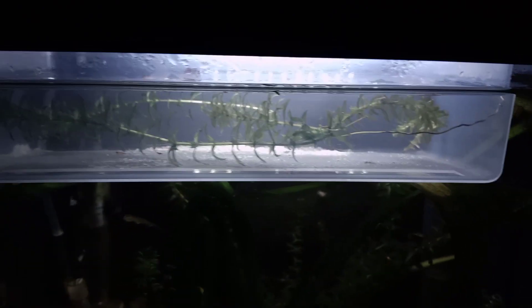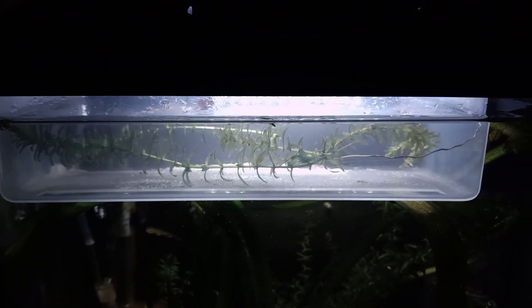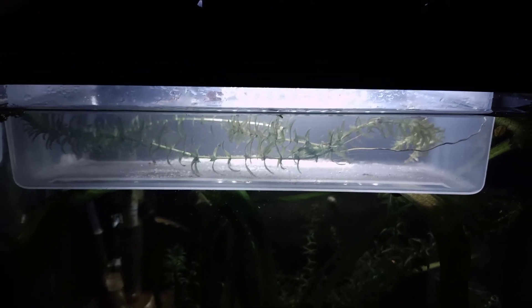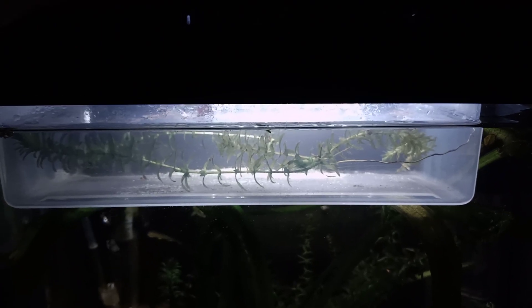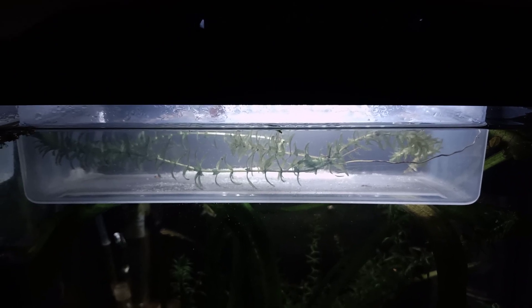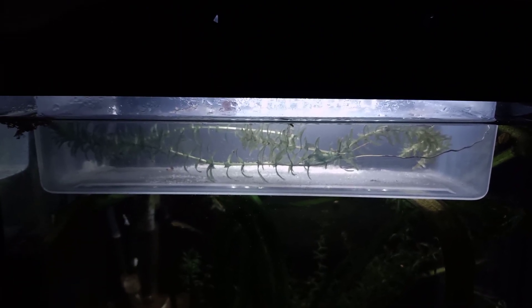I've also had questions about whether you can feed triops nauplii to juvenile triops. It's possible I suppose, but it's cannibalistic — you're essentially feeding them their siblings. I've never done it myself. A better alternative is Artemia nauplii, which you can use as live food. At least that way they're not eating their own species, and triops definitely enjoy Artemia nauplii as well.